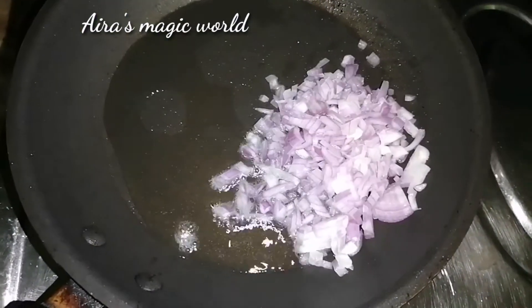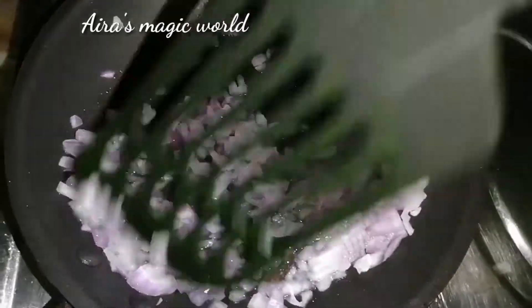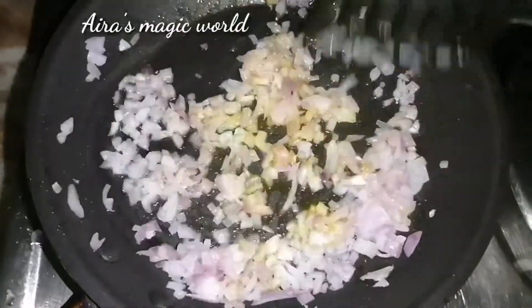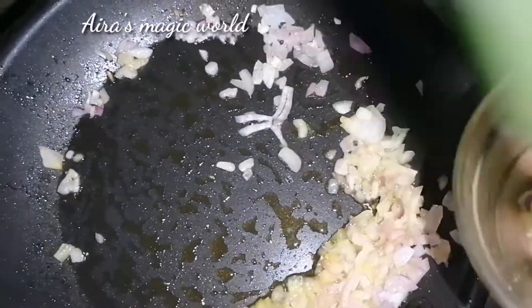Let me cook with olive oil. We have to put in ginger and cook some salt.